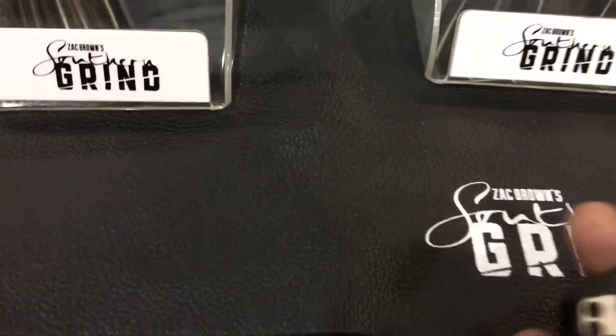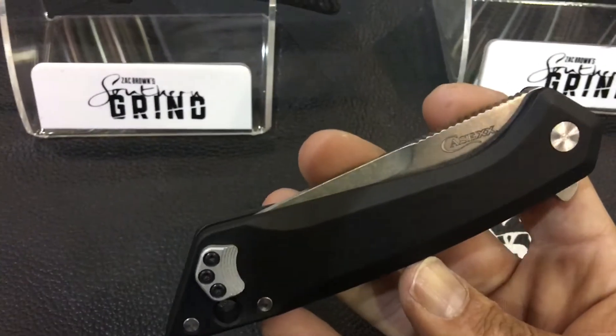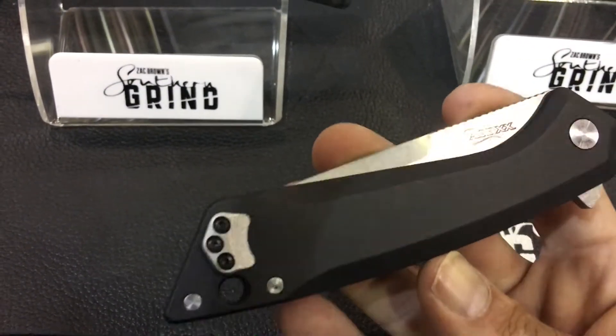This is a knife Southern Grimes produced for Case. It's called the CGO-1.